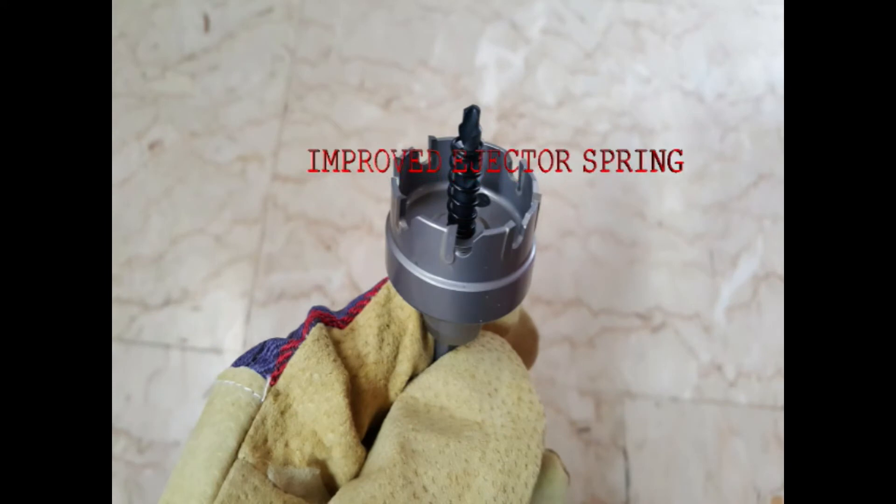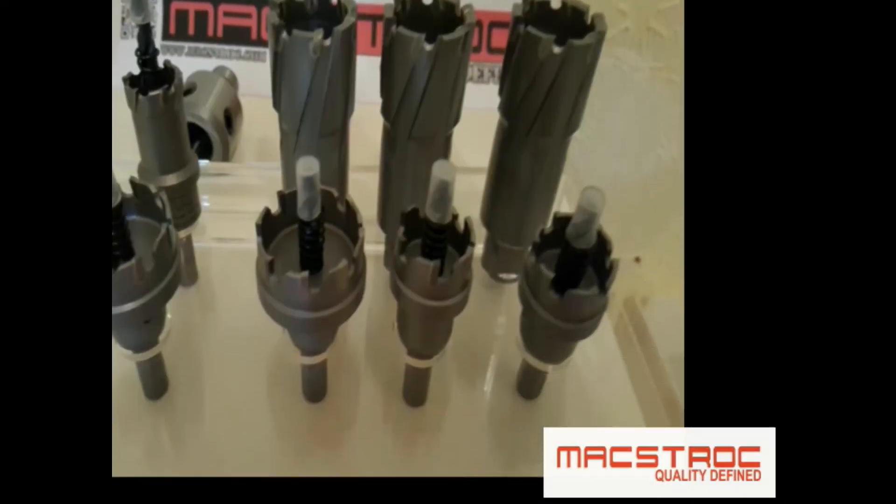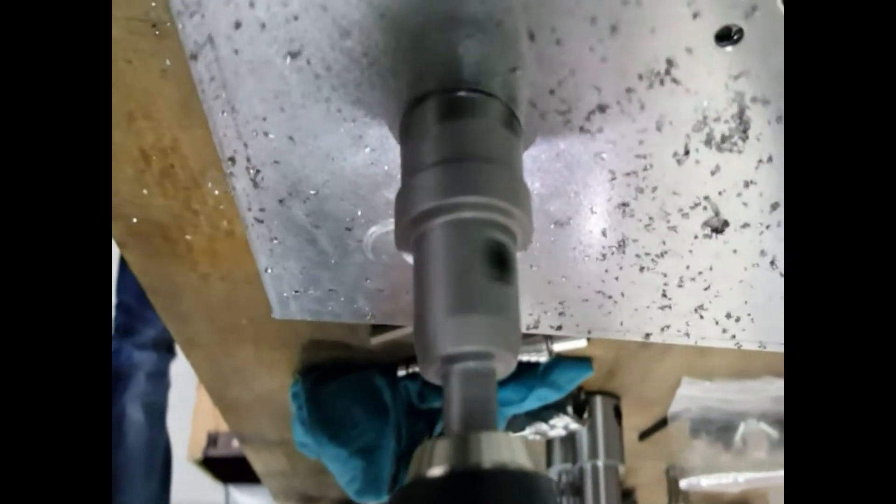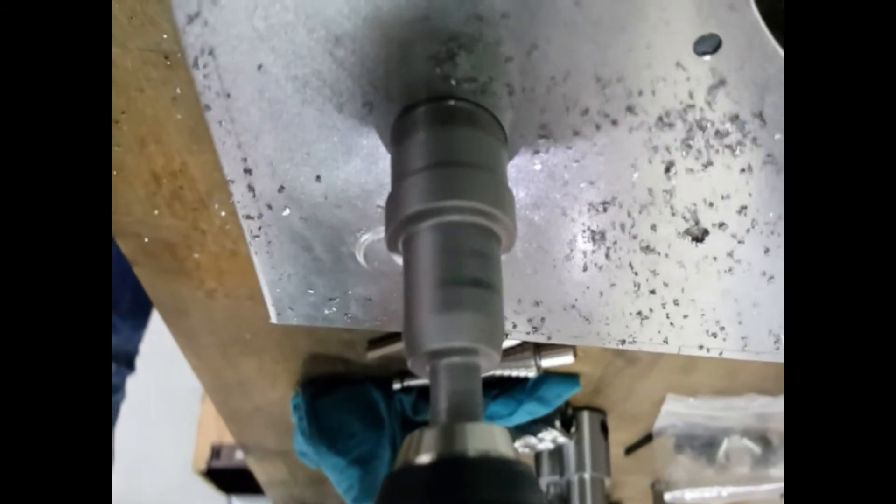MaxDrock hole saws have an improved ejector spring and a very strong pilot pin. They are suitable for sheet metal, stainless steel, FRP materials, PVC, ceramic, as well as soft materials like aluminium and copper.